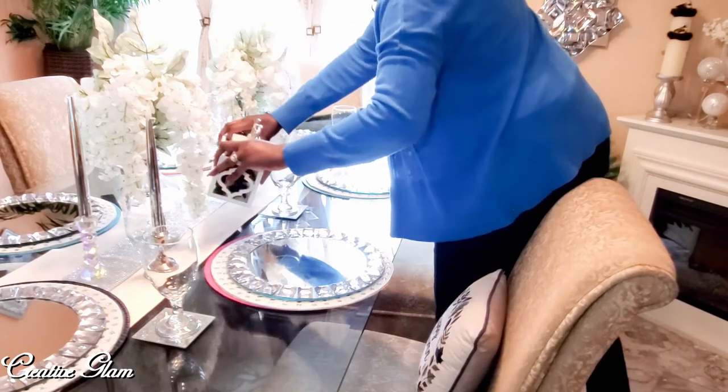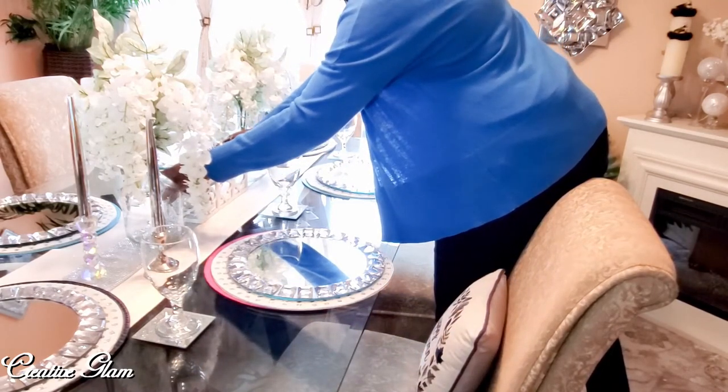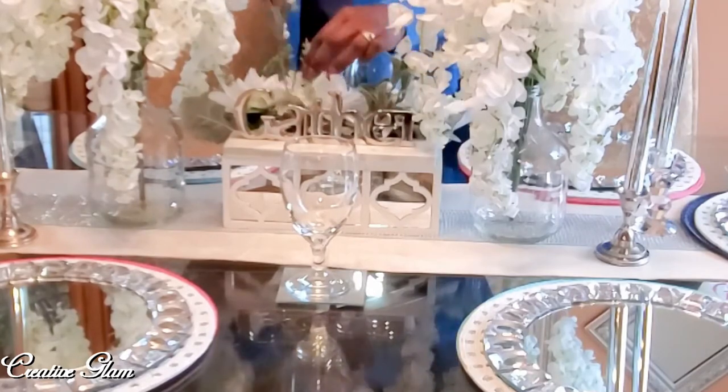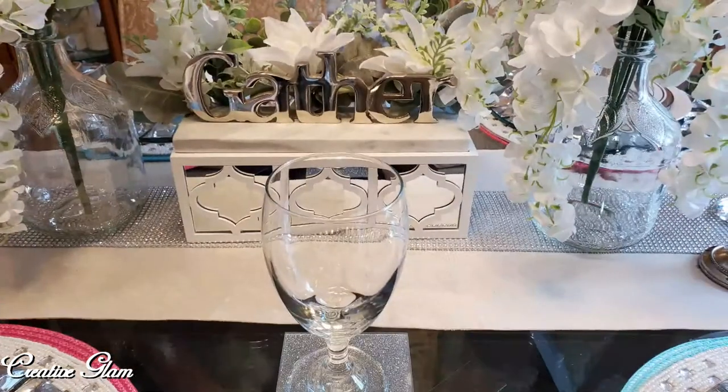My centerpiece is a gather sign, and the box that it's sitting on top of matches a console that I have — I just thought it was absolutely beautiful. Both of those pieces came from Home Goods or Home Sense; I'm not sure which one, but one of the two.